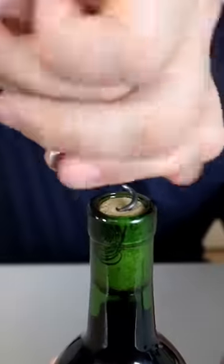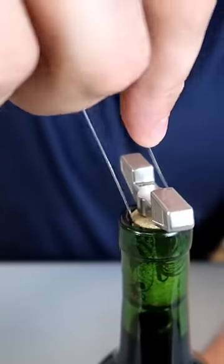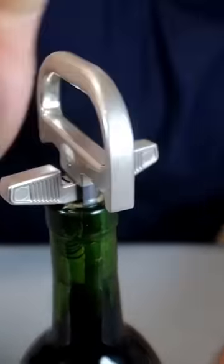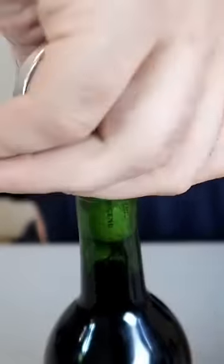Step one: we're gonna put this corkscrew — I think they call it a hex — down first like that, then you're gonna put it between the bottle and the cork, through here and here, all the way in. Boom. And the next step, all we have to do is just rotate it like this and pull it up.